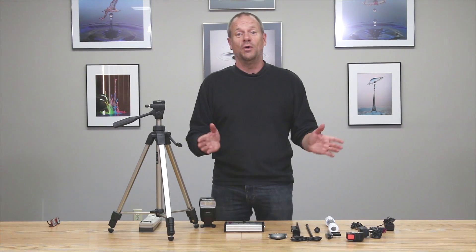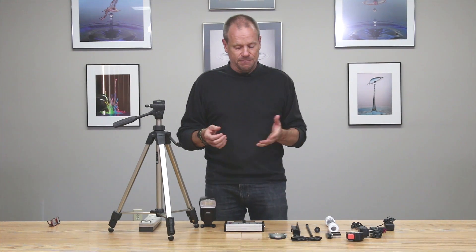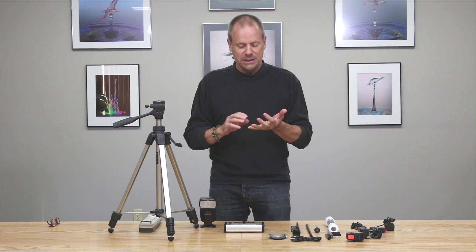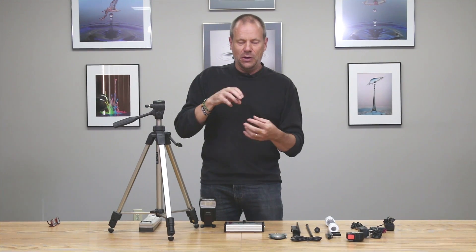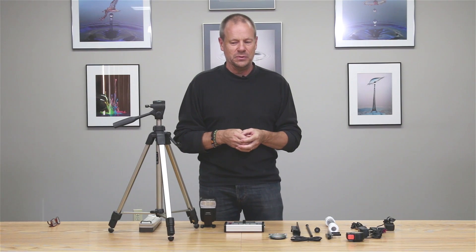The Stop Shot can be used for way more than water drop images, but in setting up for the water drop kit, the controller controls the number of drops we can release, the volume of those drops, and the very precise timing between drops if we're going to be creating droplet collisions. Those collisions occur with very, very tight timing, and this controller enables you to do that.